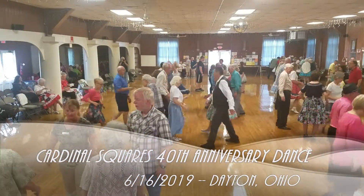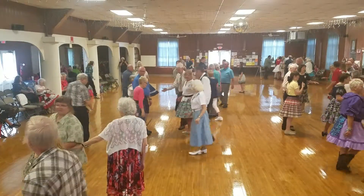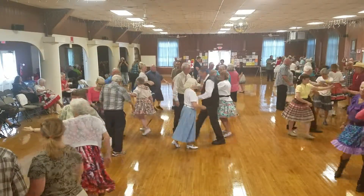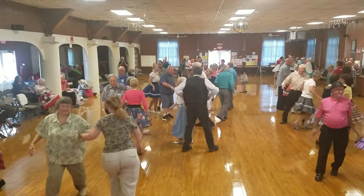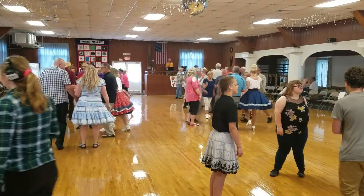Everybody pass through. If you're facing out, zoom. If you're not, back straight up. All the men left. Then you come back one. Are you home? All the sides up to the middle, and you come back.